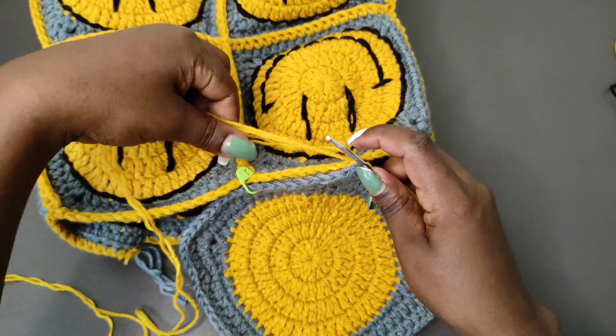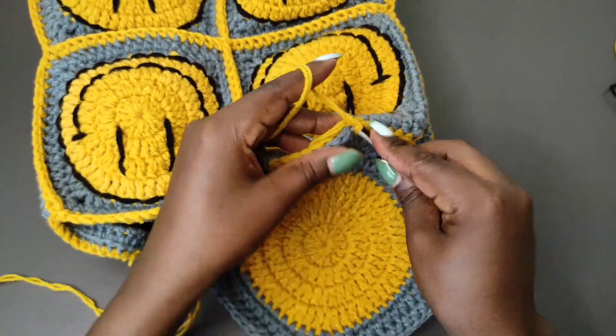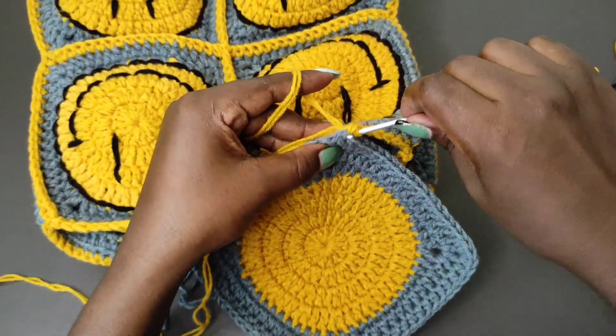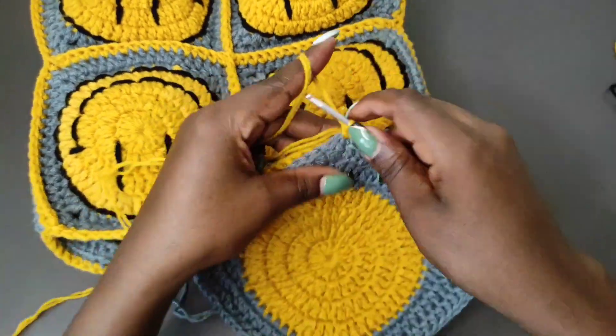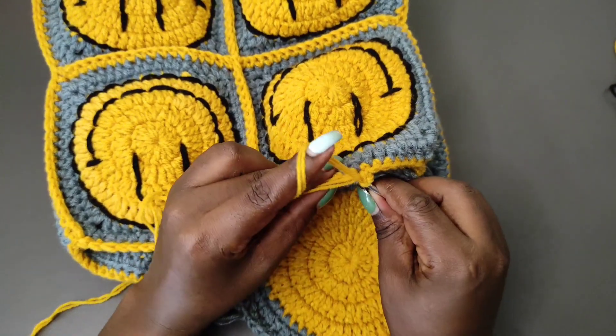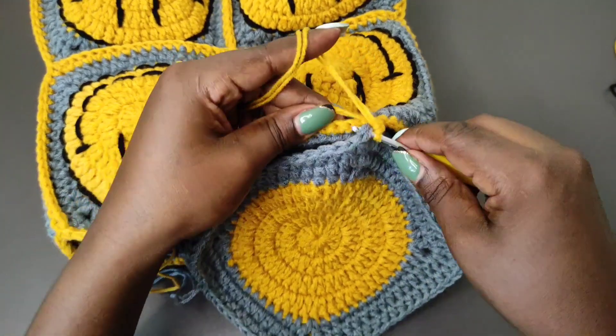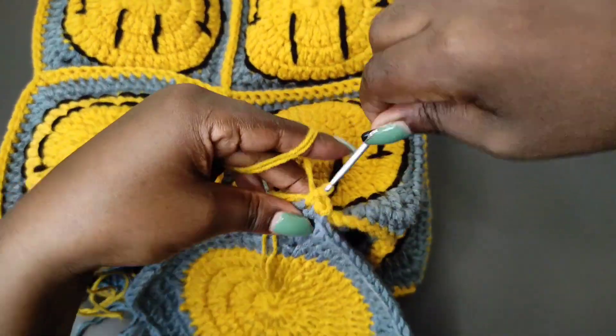Insert the hook in both of the stitches, grab the yarn, and reconnect at that point. Connect the yarn and then chain one. Make sure that you fasten, then go back into that stitch with a single crochet and while working the stitches, work over the end. Single crochet into the first stitch, go into the second stitch and connect them with a single crochet, and you're just going to connect with a single crochet all the way through till you get to the other corner of that edge of the square.